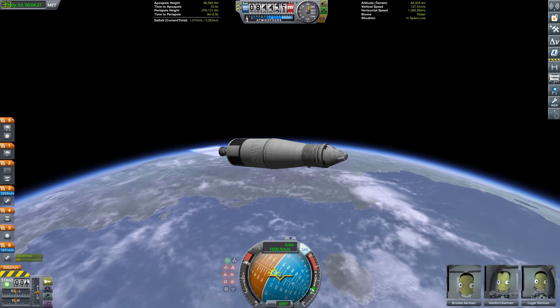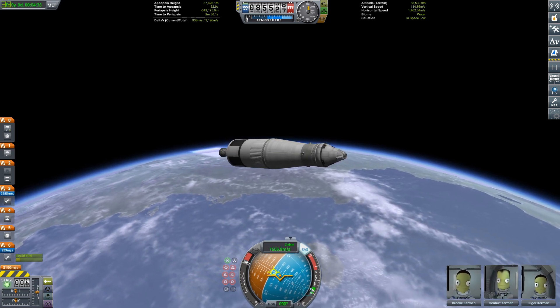In KSP this is represented by the Skiff engine, which has a specific impulse of 330 — kind of weird, but oh well. We are now getting into orbit.